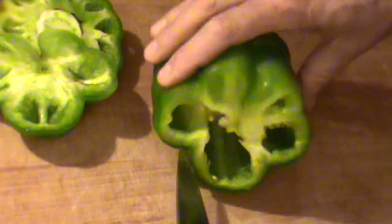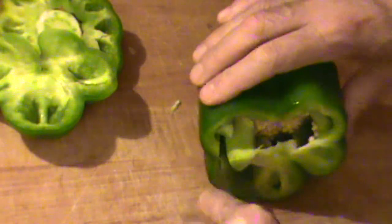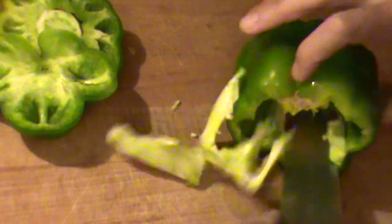I want to show you one of the fast, easy ways to cut this pepper, deseed it, and remove the pith all at once. It's real quick, it's real easy — just like that. Okay, this part is non-edible; we're not going to use that. But this is beautiful right here, looking really nice.